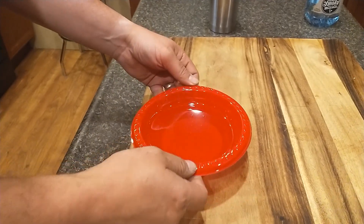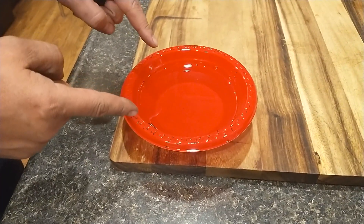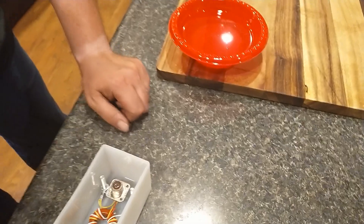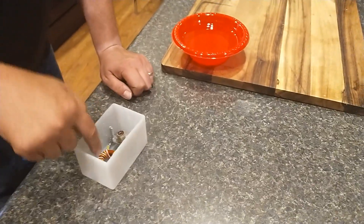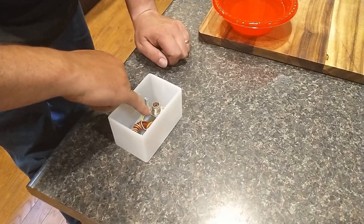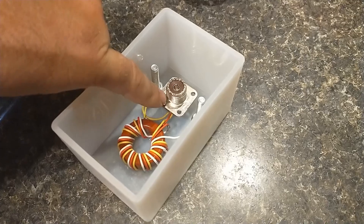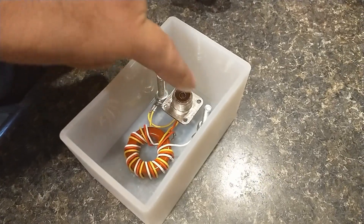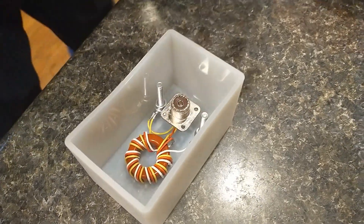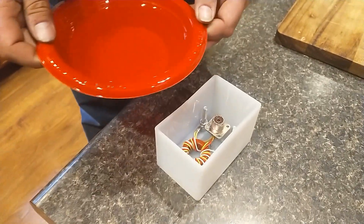I've got it all nice and mixed up. I kind of wish I hadn't poured it into such a big bowl, because now I've got to pour it inside the mold without getting it everywhere. Whenever you're pouring it, you want to make sure you stop as soon as you reach the top of the SO-239 connector — you don't want to go any higher. Also make sure you don't get any epoxy on the threads of anything. Let's see if I can do this without making a giant mess.